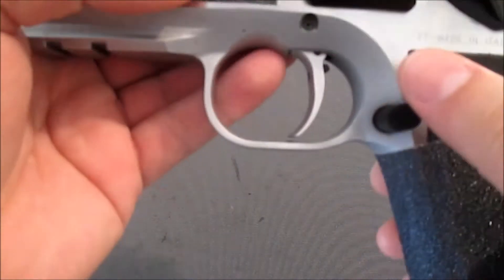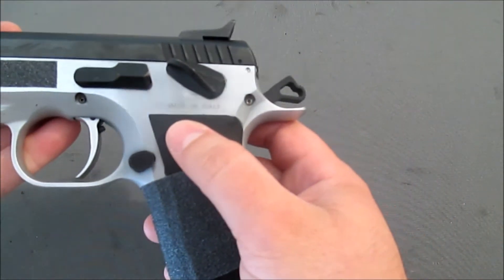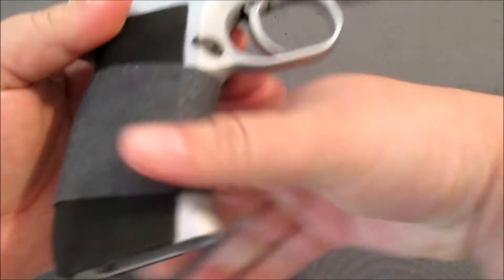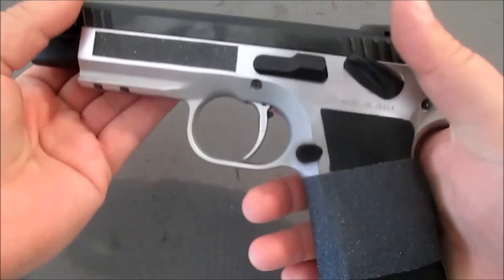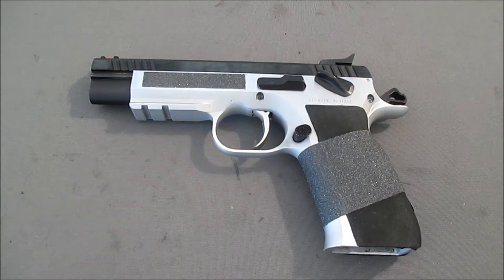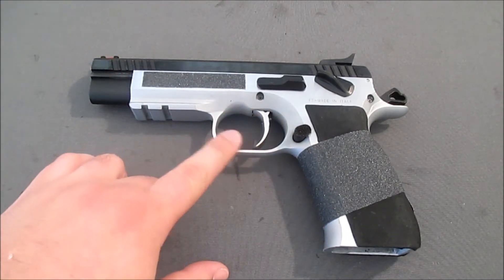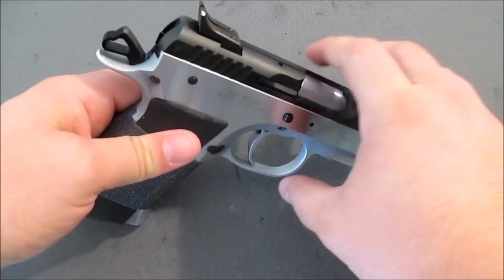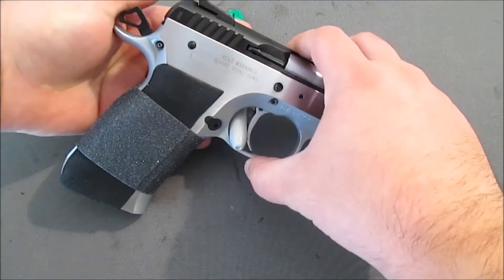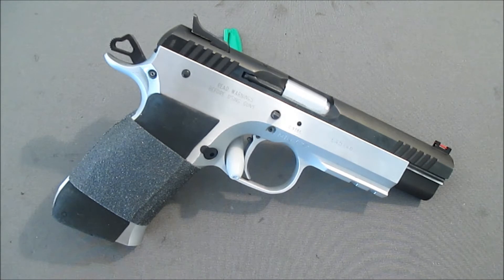The gun is actually — you can see it says 'match' right there, M-A-T-C-H — and it is made in Italy. This is actually a Tanfolio pistol, and EAA is not the manufacturer but rather the importer of this pistol. You see a lot of these called 'witness,' and some are polymer double-single action. I really wanted to concentrate on this particular model because I don't feel like it gets the attention it deserves — it gets lost in the noise of all the polymer cheapo ones.